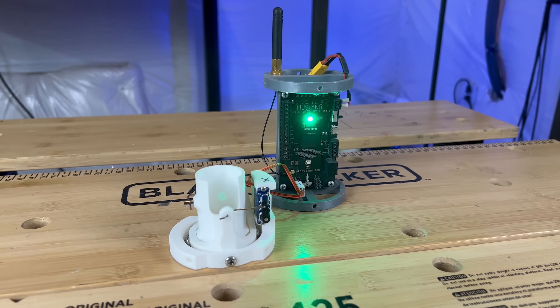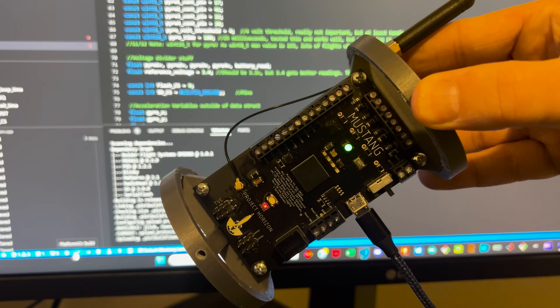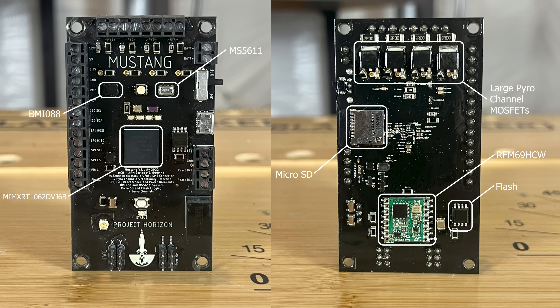At the heart of Eagle is Mustang, a flight computer I designed, created, and programmed that was responsible for coordinating all flight events. Mustang is based off the TNC 4.1 architecture and has been my go-to flight computer ever since Hussar.